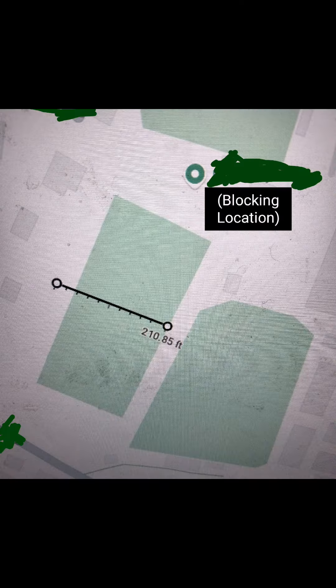If you don't believe me, here is an above Google Maps view of it going 210 feet. And once again, thank you for 700 subscribers.